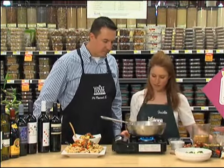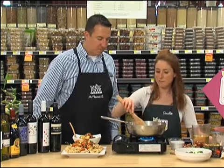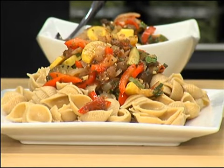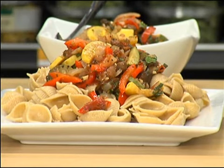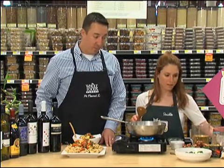And once that's all in there, just kind of let it do its thing. It'll take about 10 minutes to cook it all the way down. And then once it comes together, I've served it over some whole wheat shells and I've got some for you to try. Now what kind of tomatoes are those? That doesn't look like your regular plain old tomato.